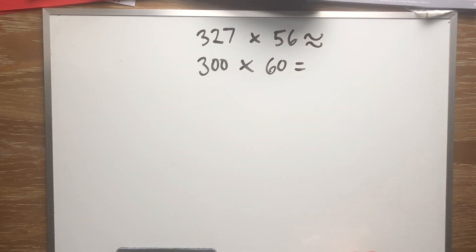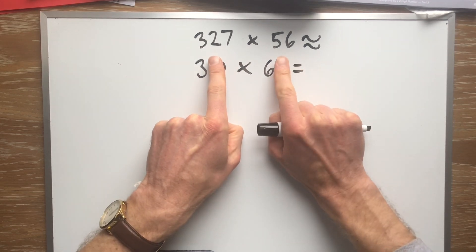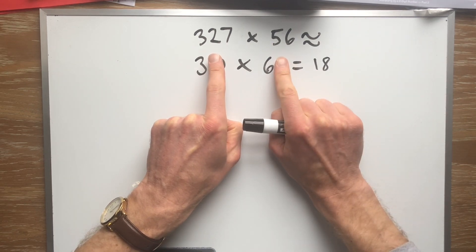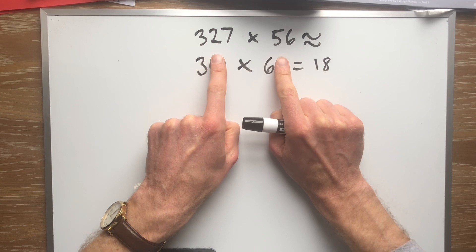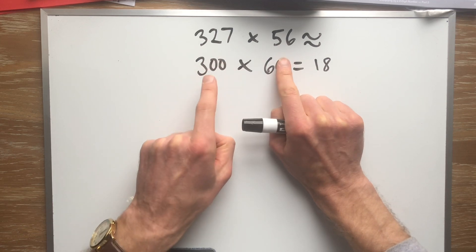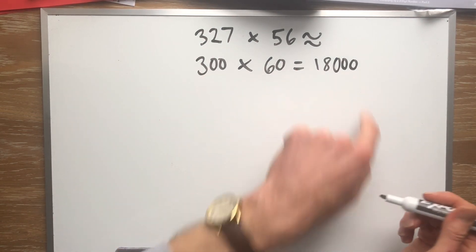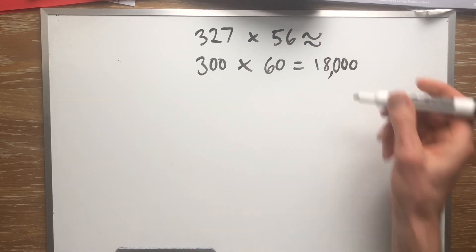So what is 300 times 60? That'll give us the estimate. We cover up the zeros and say: what's 3 times 6? That's 18. But I'm not just talking about 3 times 6, I'm talking about 300 times 60, so all these zeros go over here. That's two zeros for 300 and one more zero for 60 — one, two, three zeros. Then I put the comma in the right spot: one, two, three — comma — 18,000. So my answer is going to be about 18,000.